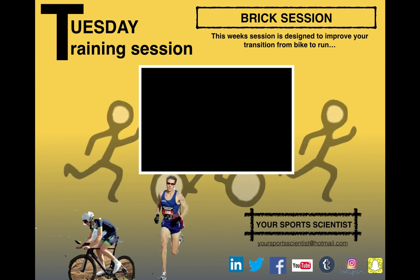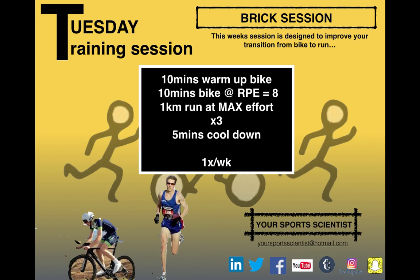Just to recap the session: a 10-minute warm-up on the bike with those two efforts, then 10 minutes on the bike at an effort level of 8 out of 10, followed by a 1K run at max effort — looking at about three to four minutes for that. Three repetitions of that, and a five-minute cool-down. Keep it in there once a week and you're going to notice some significant improvements in performance.